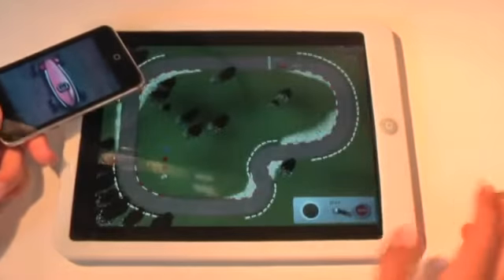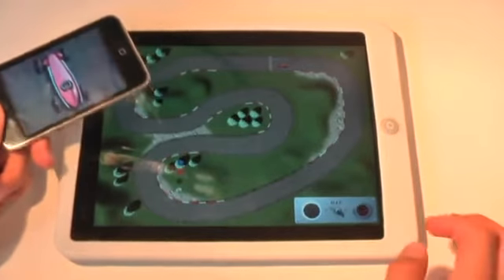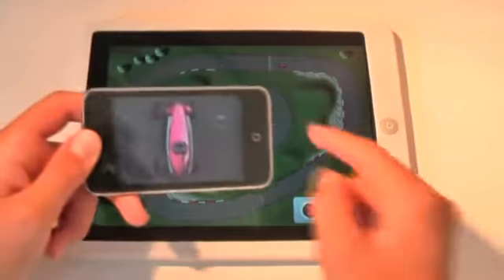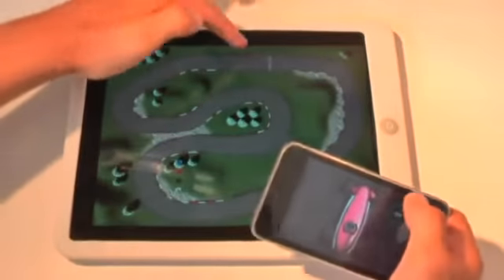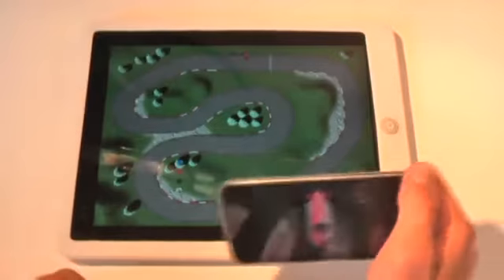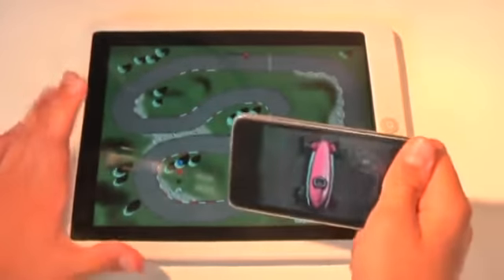So you have a couple of different maps. Let's just go with this one here and click Start. Basically a Go button appears on my iPod Touch, and as you can see I'm controlling this little car here, steering it and controlling it with my iPod Touch that is connected to my iPad via Bluetooth.